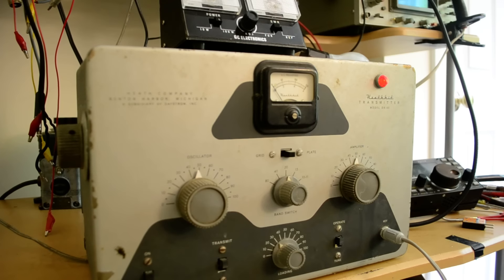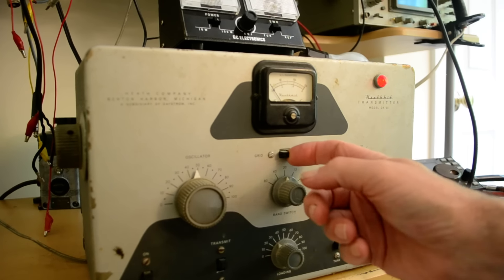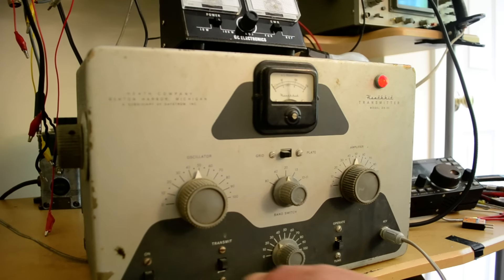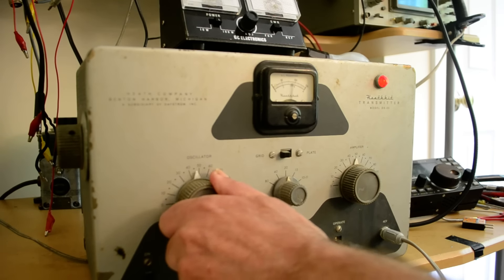Now we'll try it on 20 meters using a crystal. By the way, it does have the crystal cover, which is very rare. I'm going to turn that off, put this back in the grid position — looks like we have plenty of good grid current there.